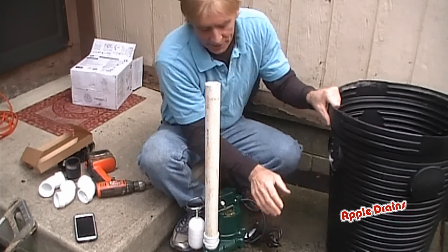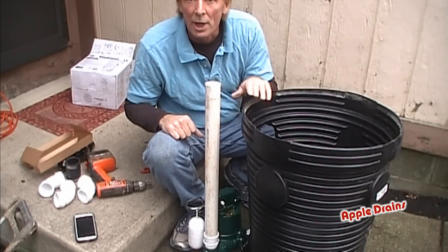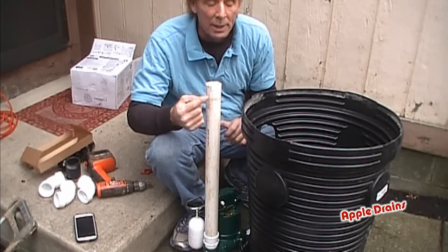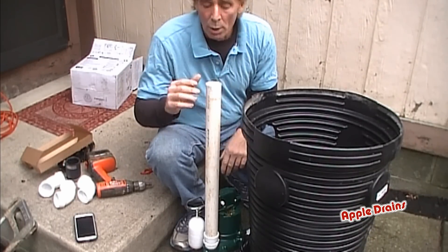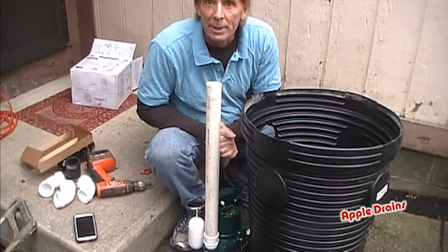We'll just set the pit up here so you can see it's just a couple inches above the top of the pit. Remember there's a lid that's going to go on here, and this is going to jet up out through the top of the lid. We put a lid on there for a couple reasons — keep people, bugs, rodents, and also radon out. So we do our best to really cover up the pit and make sure it stays permanently in place.